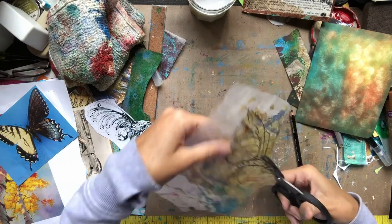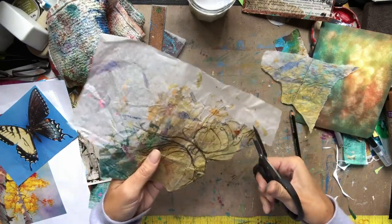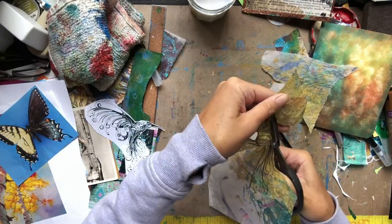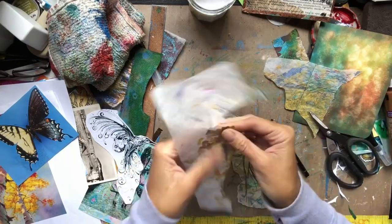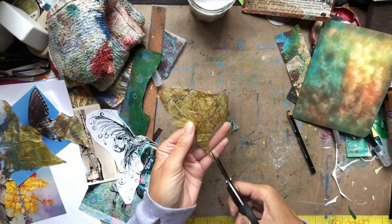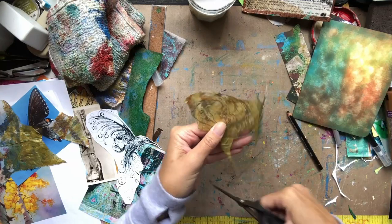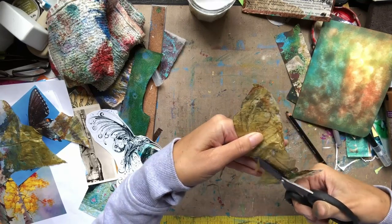I have a basic outline here and I am cutting it out of this deli paper. You do not need to use deli paper for this — I'm only using it because I had this beautiful gold painted piece of paper. You could use standard copy paper and it would probably work better, because being a transparent paper meant I had to build it up a little bit. Here I'm just fine-tuning the shapes and continuing to cut it out.